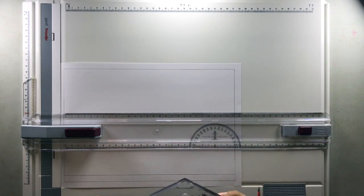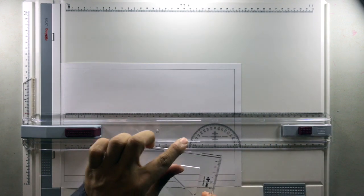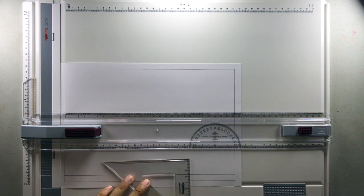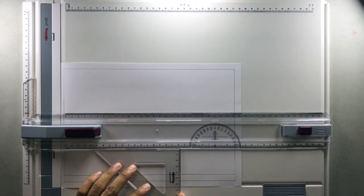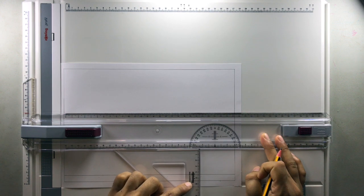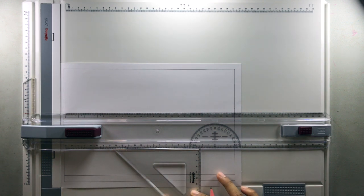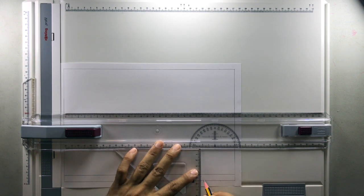The next thing I am going to do is make use of a set square. The edge of the set square should be held very close to the T-square and then I'll slide it. When I slide it, you can see that one edge makes a perpendicular line and the other edge makes an inclined line of 45 degrees. I will explain why we use it later — for now I am just going to draw vertical lines.